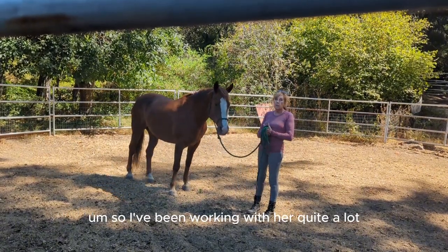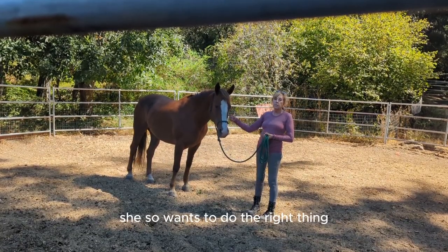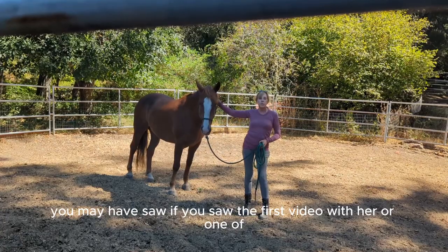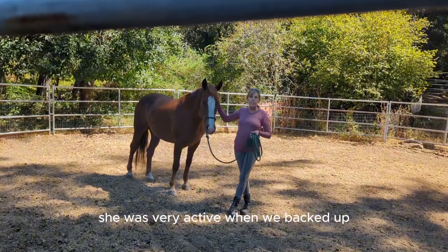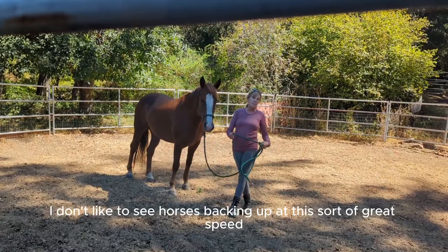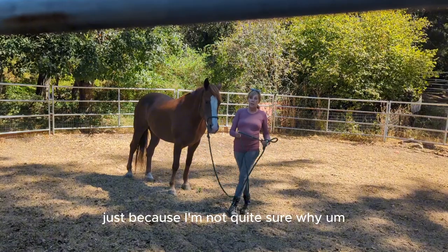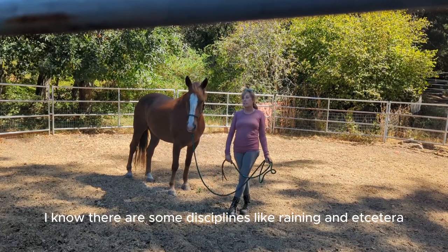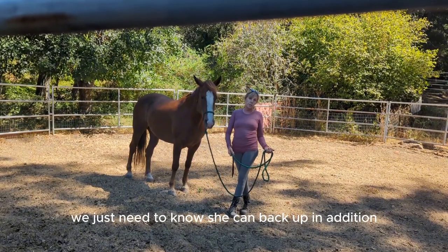I've been working with her quite a lot. She so wants to do the right thing — sometimes I just don't think she knows what that is. If you saw the first video with her, she was very active when we backed up. Personally, I don't like to see horses backing up at great speed. I don't think it needs to be done, though I know some disciplines like reining do that. We just need to know she can back up.